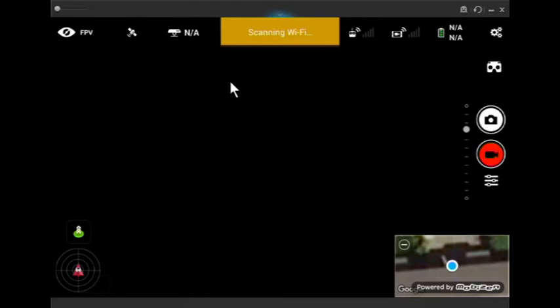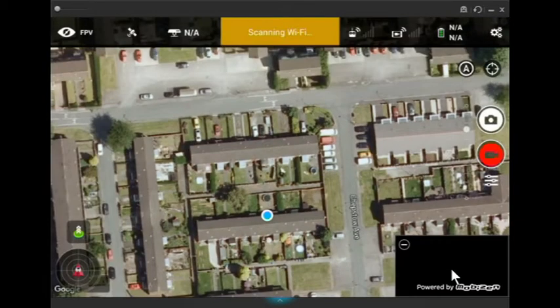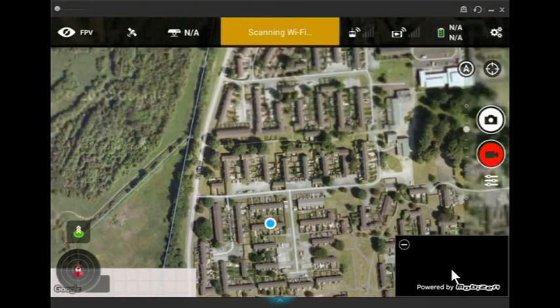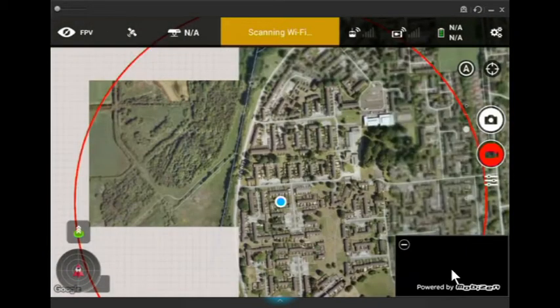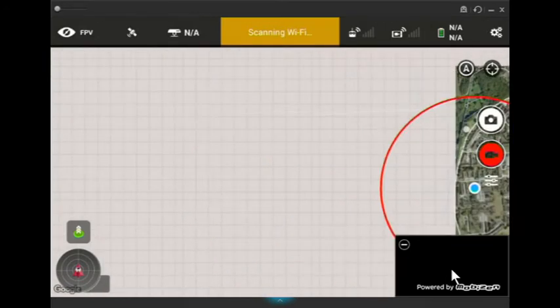I've been reading that people seem to have a problem understanding the concepts of maps for Litchi. If I just bring up the map section, as you can see here at the moment, only a very small area of this map is showing in Litchi. People don't seem to understand the concept of caching maps.